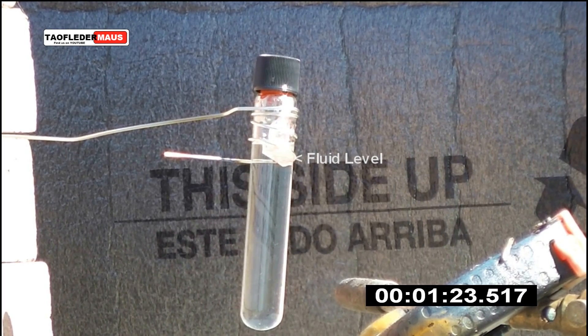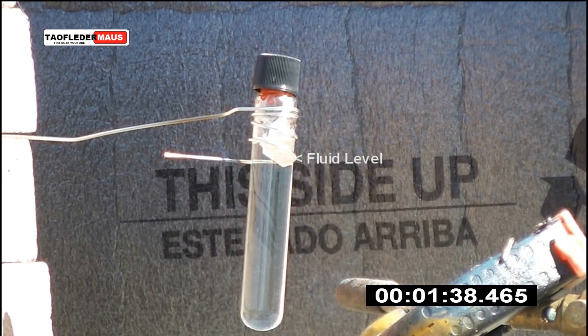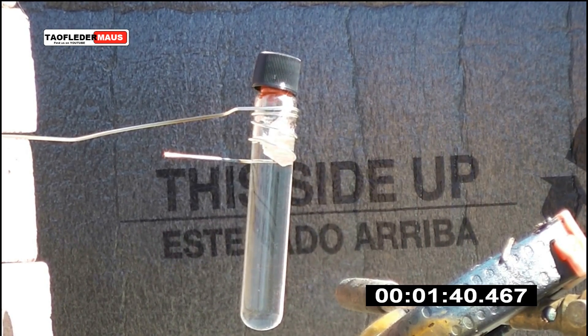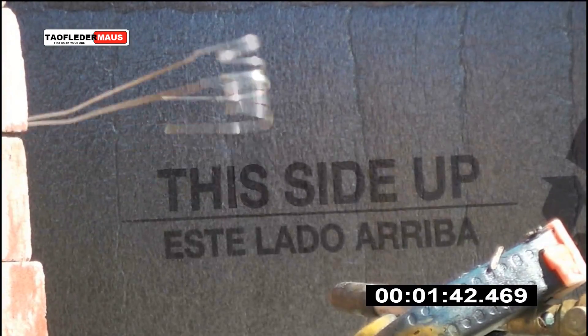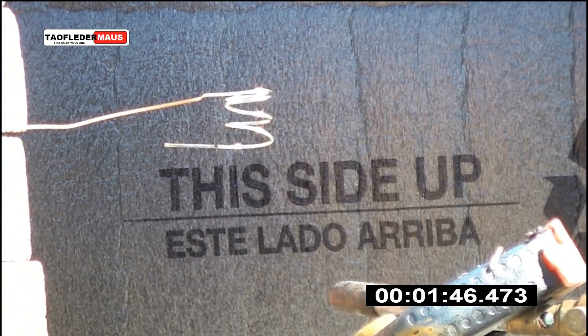We don't see a real dramatic fluid level rise from the expansion. We don't see a color change and we don't see any boiling. Let's take a look at a couple other camera angles and some high speed footage.